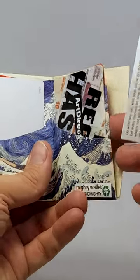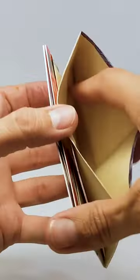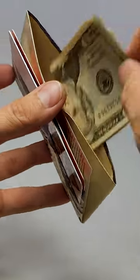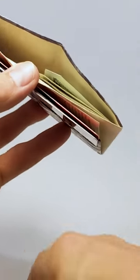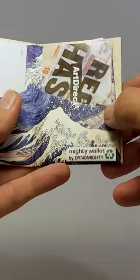The little side compartments can be for storing a business card or two, and then there's the main cash area. I recommend putting your folded currency in one side of the fold, and if you want to put some more on the other side, it's super strong.